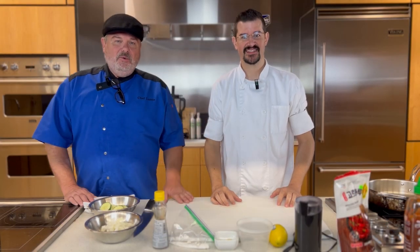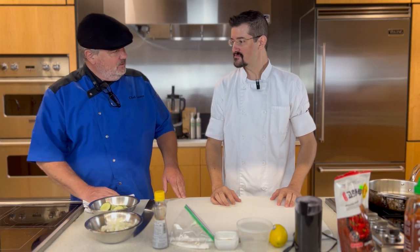All right, guys, here we are. We're going to get started on our Korean cucumber salad. Brian, it's all you. Sweet. We're going to start with the dressing today.